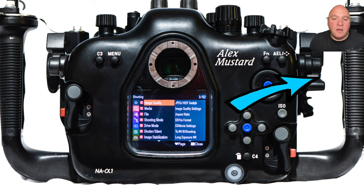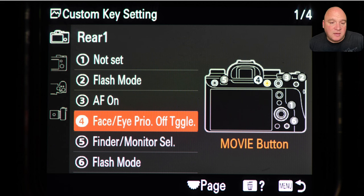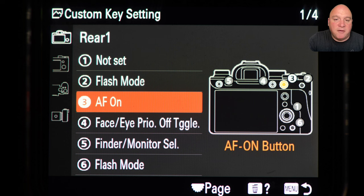I put subject detection on the record button of the camera. I don't shoot video, so I don't need that record button. It's linked to a handy thumb paddle on the right rear of the housing, which turns my subject detection on and off. In the rear custom keys, that's number four — I set it to face/eye priority on/off toggle. You need to have face priority and subject selection turned on in the autofocus menu before using this button, and then you can toggle it on and off very quickly.